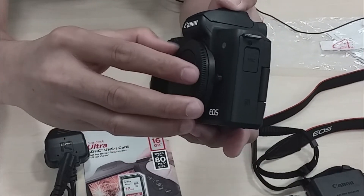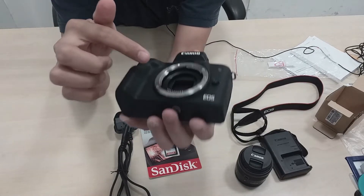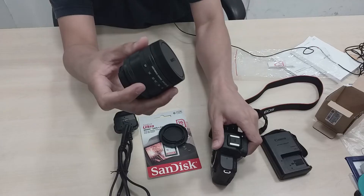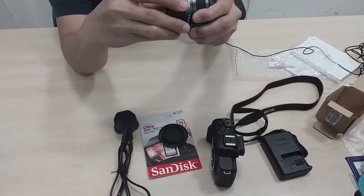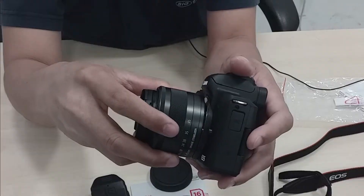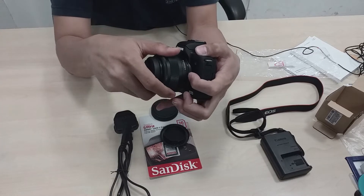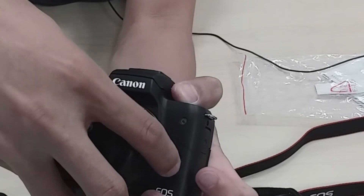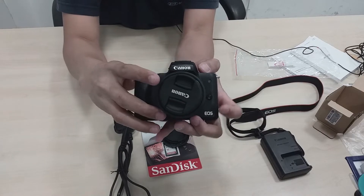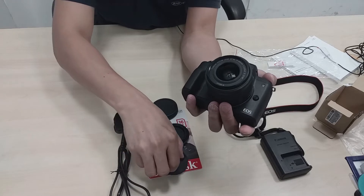Ito-twist po natin ito, papunta po sa atin. Ito po yung mirrorless — yung sa DSLR po, iba po ito. Meron po siyang ano dito. Ito po yung lens natin guys — tatanggalin nyo natin yung takip. Ilalagay po natin dito — ito-twist lang po natin yan guys. I-hold po natin dito, twist natin yan — ayos na. Pag nilagay nyo yung kanina, tatanggalin na po natin yan. Kaya na guys, pwede na natin siyang i-on.